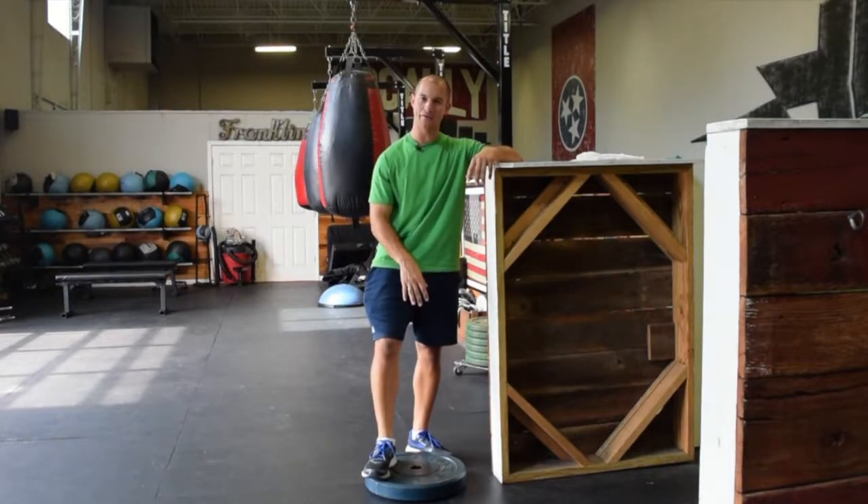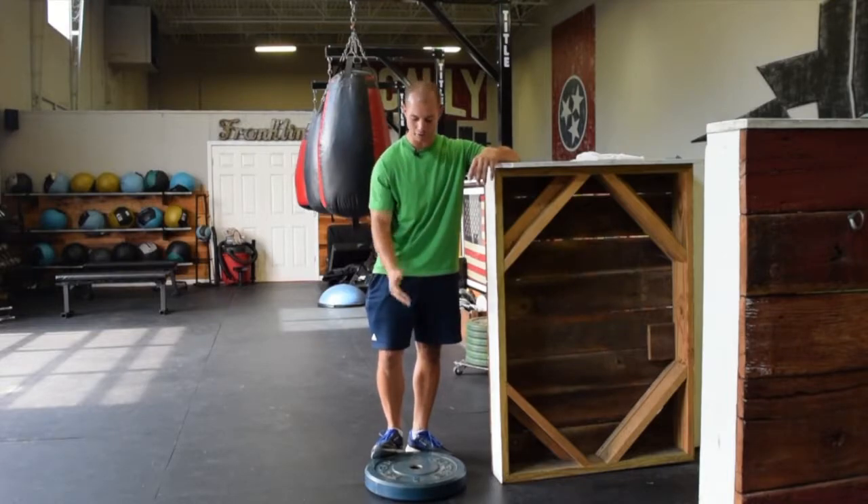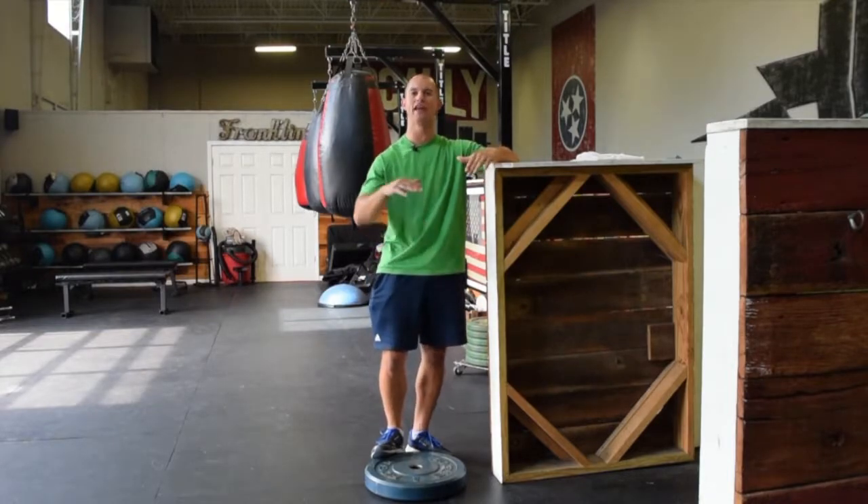So what I like to do is actually a calf raise from a deficit. If you are at home, you're using a step; at the gym, you're on a plate or some kind of machine where you can elevate the body.